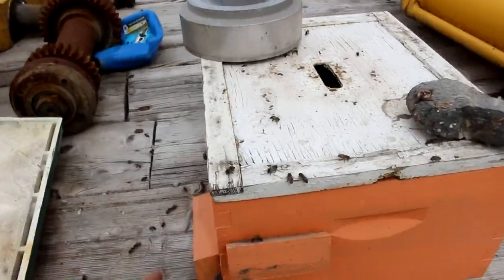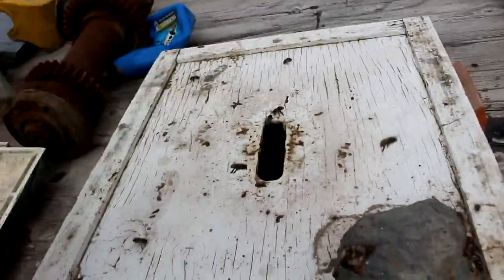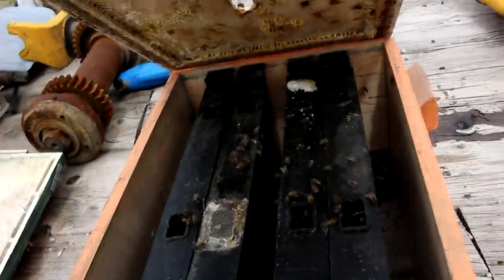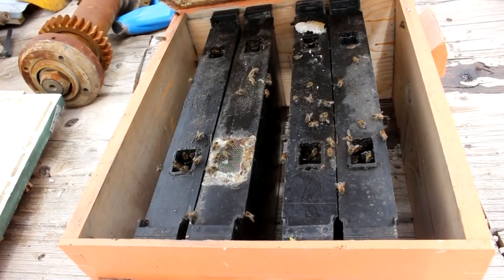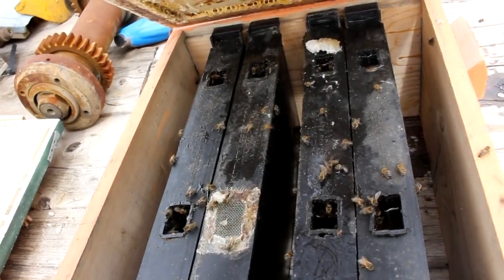Here we are at the orange feeder box about one hour later. And as you can tell, the bees are definitely here in force. Let's actually pull the lid so you guys can see just how many bees are in there right now. So still not a huge amount of bees, but they're definitely coming and getting the nectar. Looks like some of them got wet, but they'll be all right — the other bees will clean them off.